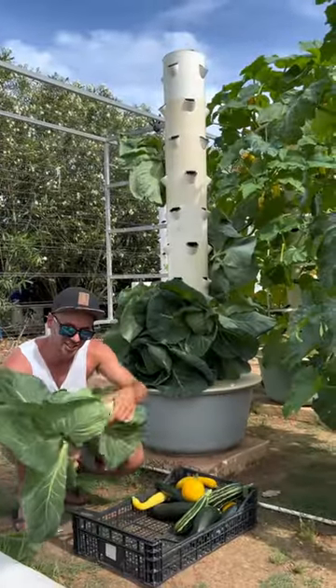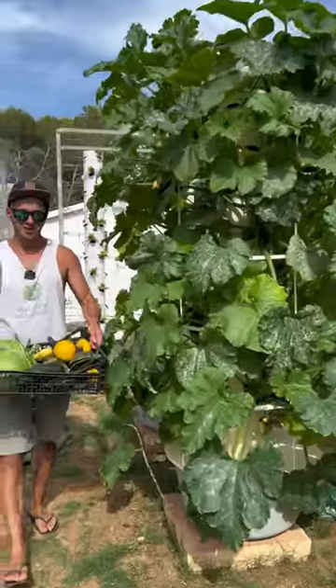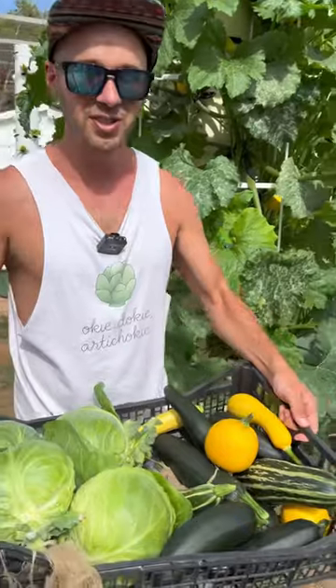Just gonna get rid of these exterior leaves here — these are completely edible, so make sure not to throw them out. And there we go: zucchinis and cabbages harvested from our vertical farm.